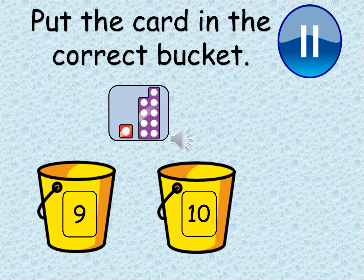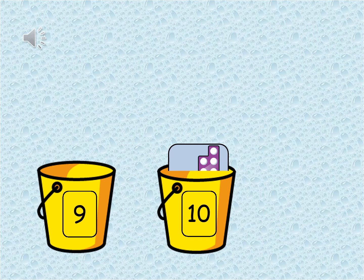Let's try this one. Pause the video and count the Numicon card carefully. That's correct — this card belongs in the ten bucket. On the card you can see that there is a Numicon representing nine and a Numicon piece with just one. All together that makes ten.